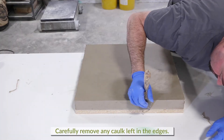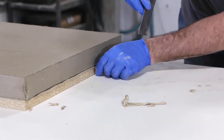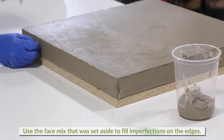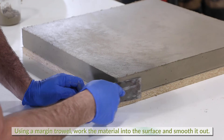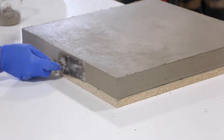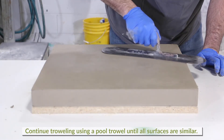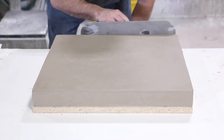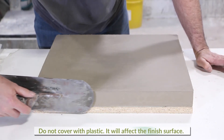Carefully remove any caulk that was used to seal the form edges. Use the face mix material that was set aside to fill imperfections on the edges. Using a margin trowel, work this material into the surface and smooth out to achieve a similar finish as the top surface. Using a pool trowel, create a slight round over and continue troweling so all surfaces are similar. It's important to know when to step away. Troweling is now complete and the piece should be left to cure overnight.